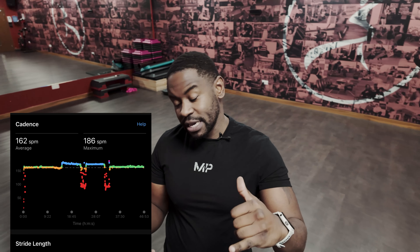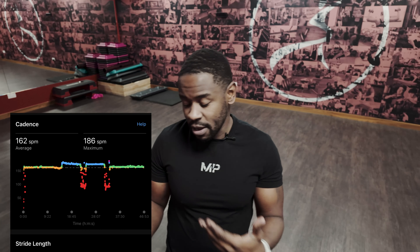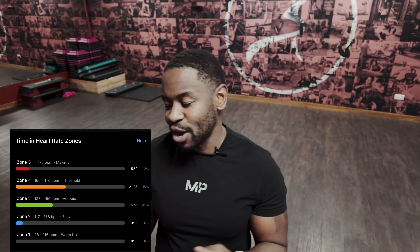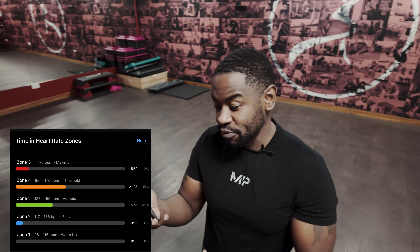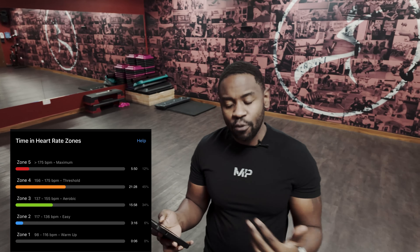Cadence — this is the one thing I love about treadmills. You can see 162 average at a maximum of 186. Treadmills help you keep a consistent cadence; 186 is very rare for me when running on the road. Heart rate zones: partly zone 2 to get going, then zone 3, the majority of the run was zone 4, and a respectable amount in zone 5. Essentially a really good workout. Covered 7.34K — really, really good. That's a good session.